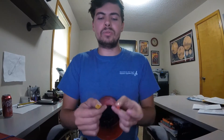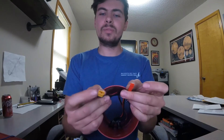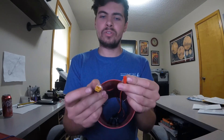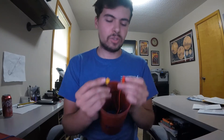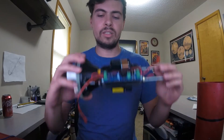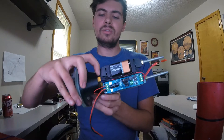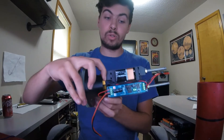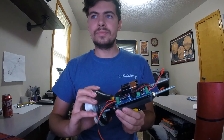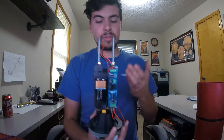I have the same quick connect setup on my two power switches. I'm using two different switches for the two different altimeters — the red one is for my RRC3 and the yellow one is for the PerfectFlight StratoLogger. I have a similar system set up for my deploys: the red at the top is my main deploy and the yellow at the bottom is my drogue deploy.